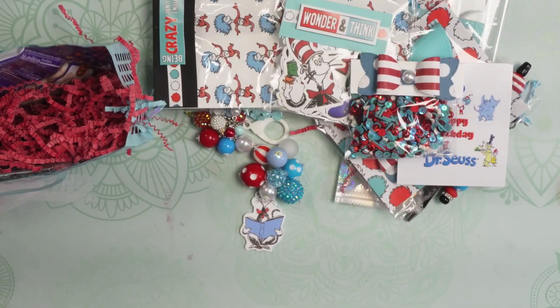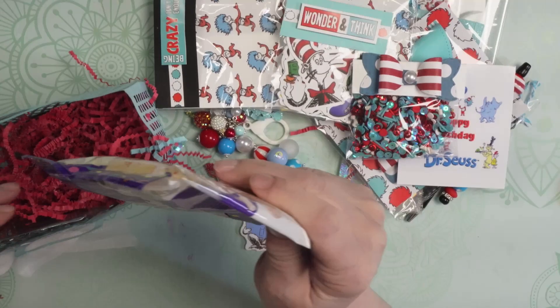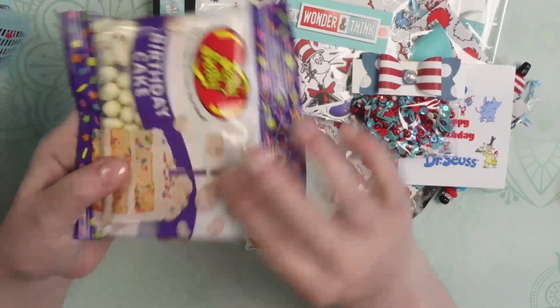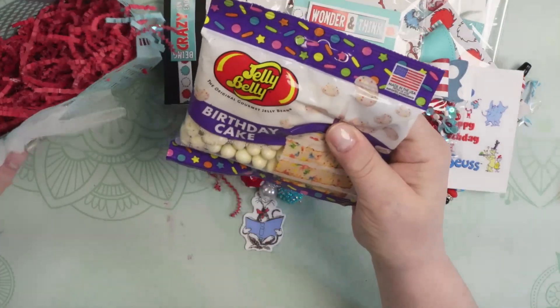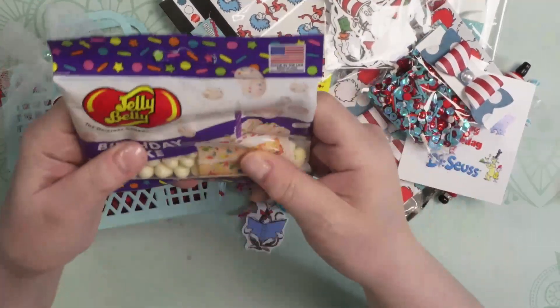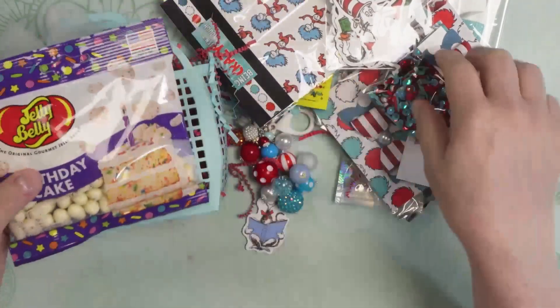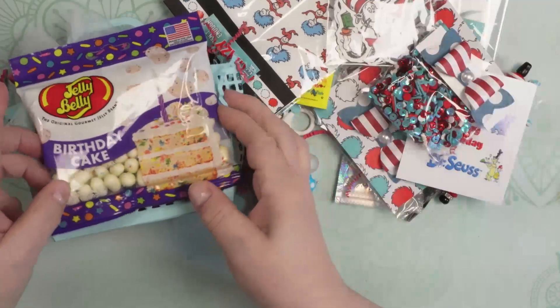And then last but not least, it looks like she's gifted some jelly beans — some birthday jelly beans. Birthday cake Jelly Bellies. Wonderful. What a perfect way to celebrate Dr. Seuss on his birthday. I do believe he has a birthday in March — I'm a March baby and I believe Dr. Seuss does as well. So since this was in the month of March, it looks like she celebrated his birthday with this beautiful tribute to him through this swap.